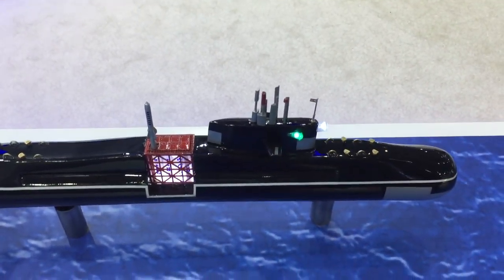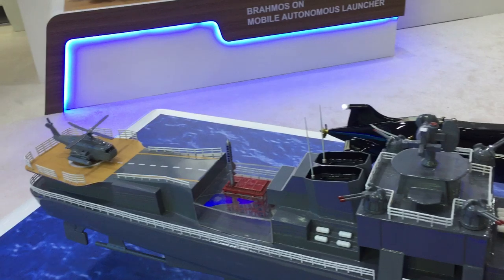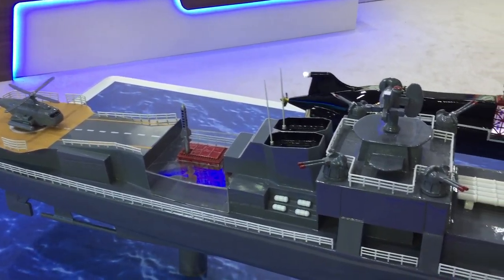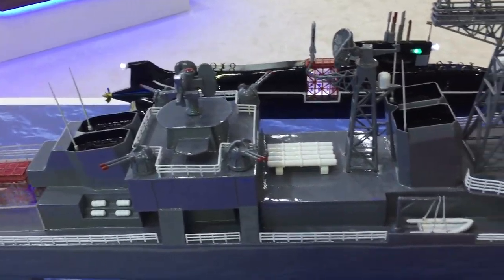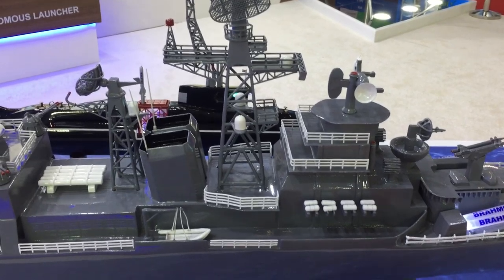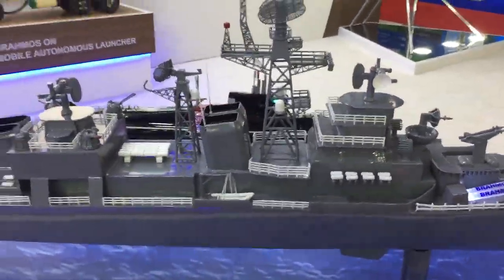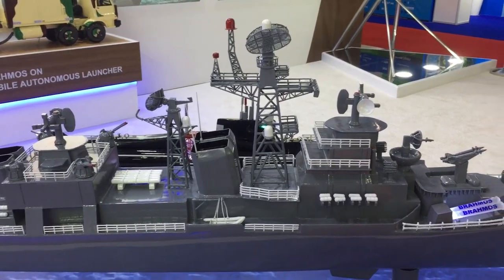The vertical configuration is also used for submarines. The missile has the same specifications — the same range, capability, and same type of warhead — and can be carried on different platforms for naval systems. This missile is suitable for any kind of role, such as land attack as well as anti-ship missions.